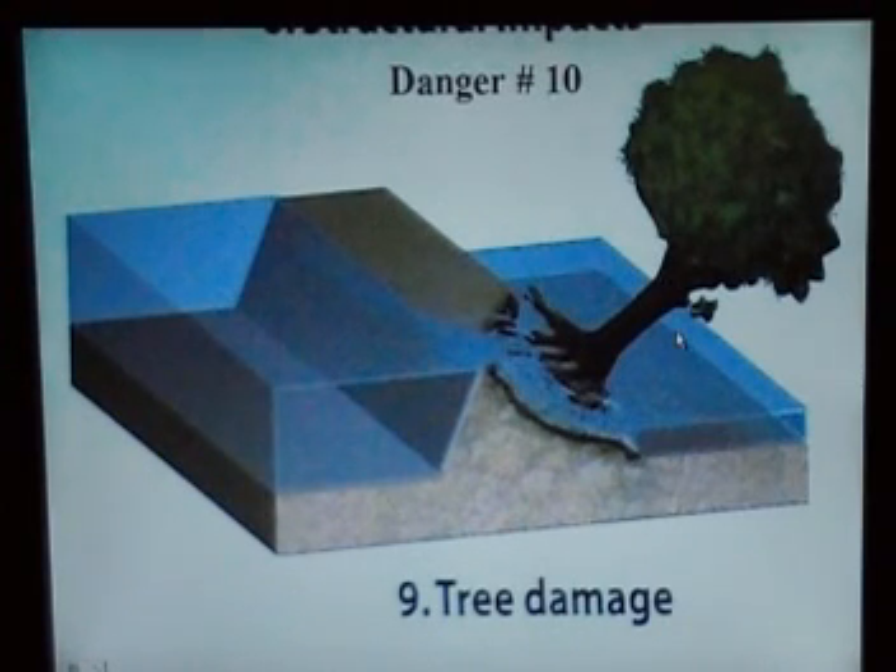Number nine is a tree. That's why they want to cut the trees down — because the roots are in the levee, and when the wind blows, it knocks the tree down, taking a big chunk of the levee with it, which can cause flooding.